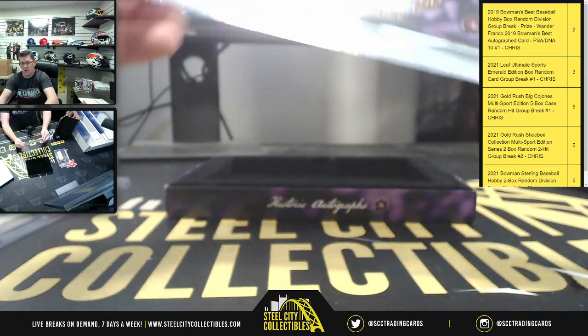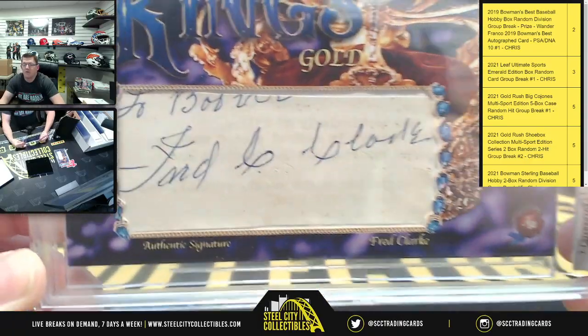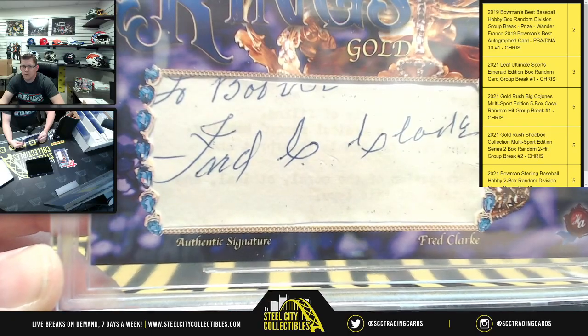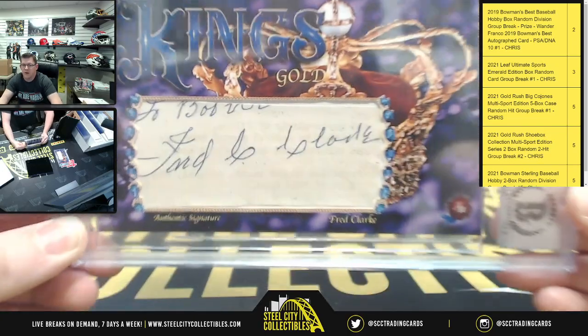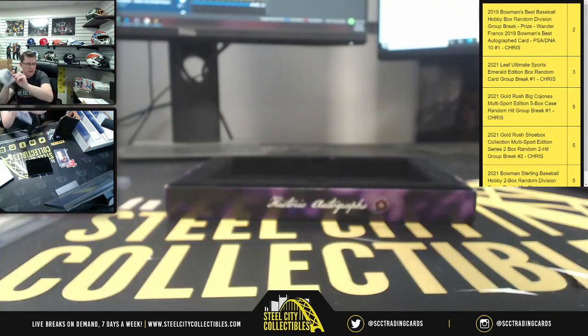Next cut signature — there you go, authentic signature for Fred Clark. Fred Clark on the gold. And again for Instagram, there you go — the cut signature Fred Clark, trying to show that to you guys there on Instagram.